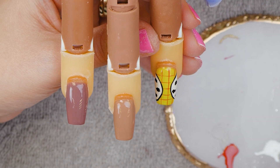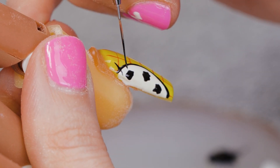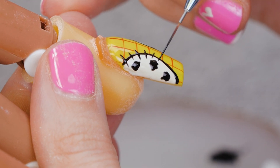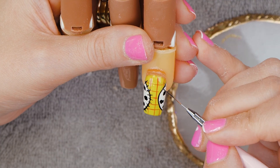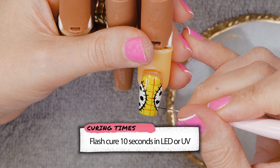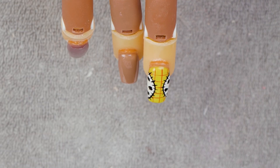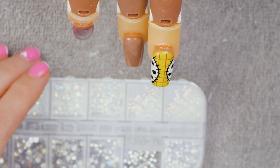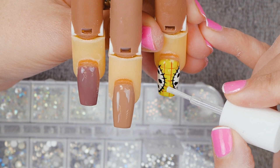We're going to do the little stitches. Then we're going to take these silver leaves and some extra ink crystals — just the smaller ones. I'm going to use them for his buttons: one, two, three.